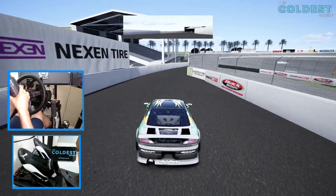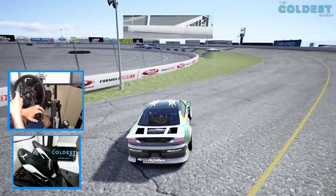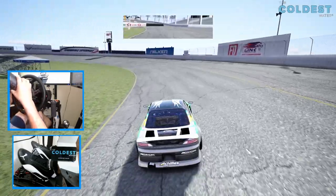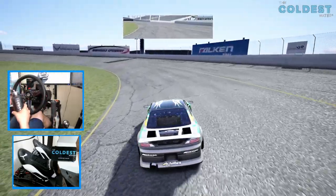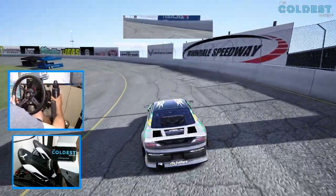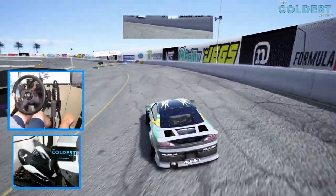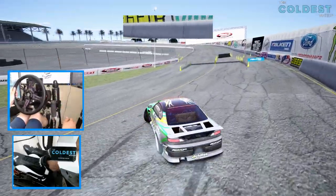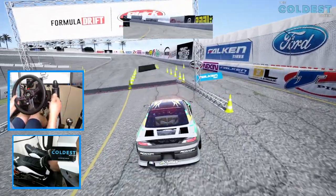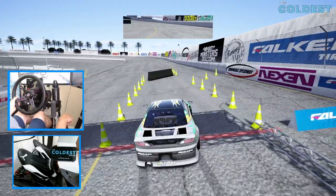I'm definitely going to grab something to drink, because like I said it is quite toasty in here and there are dogs barking outside the window, so I did have to close the window. FD Irwindale, Bando's S15 — let's go full send.